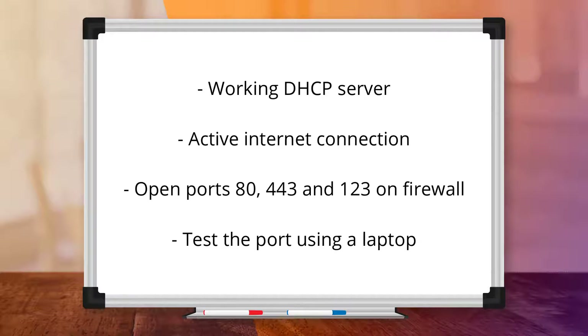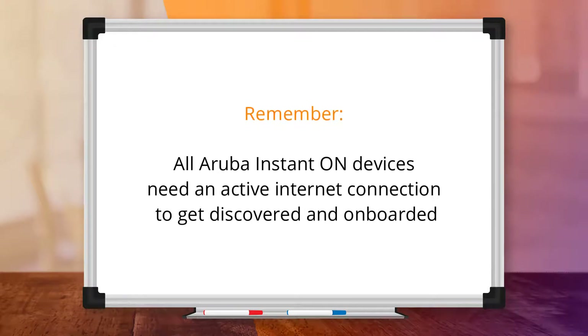The easiest way to test this is to plug your laptop into the same port you are using to connect your AP, and see if you get an IP address and that you can browse the internet. Remember, all Aruba Instant On devices need an active internet connection in order to get discovered and onboarded to the management portal.